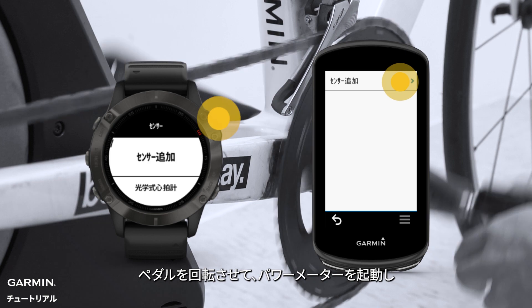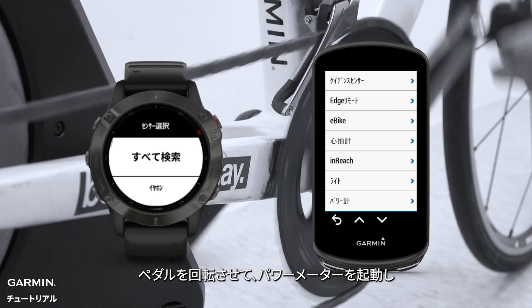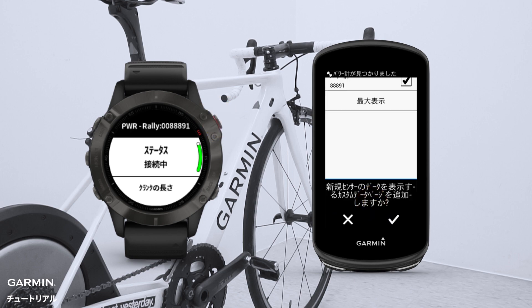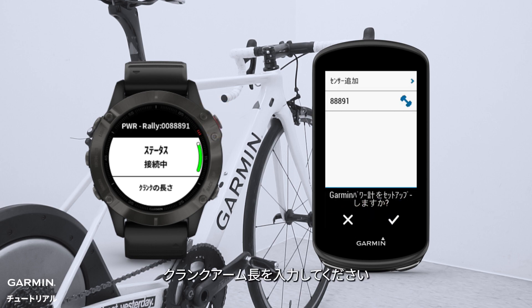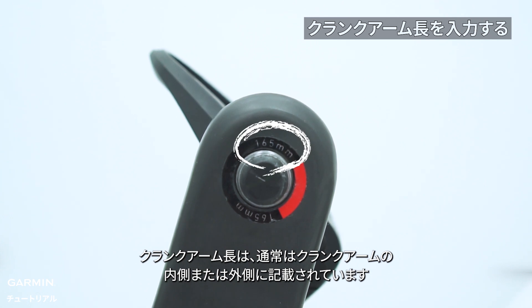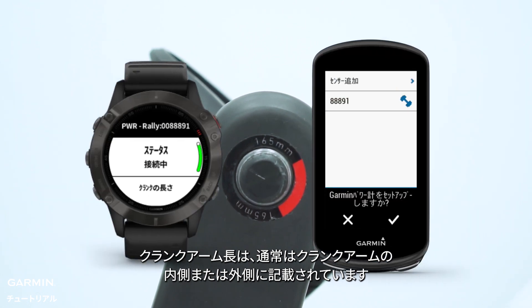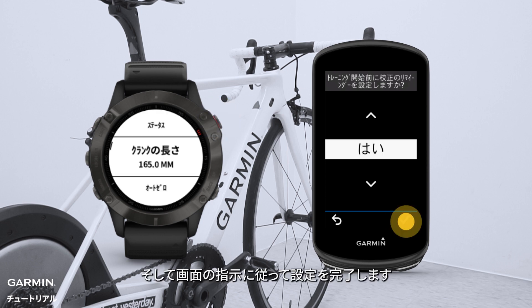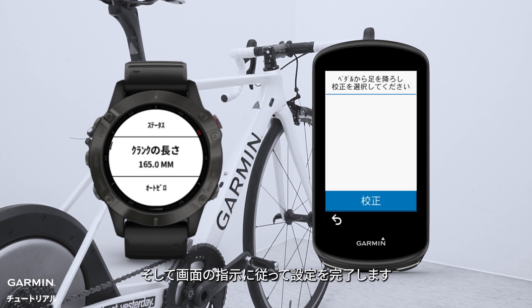Now rotate the pedals to wake up the power meter. Select Rally and set the crank length. The crank length is usually printed on the inner or outer side of the crank arm. Follow the on-screen prompts to finish the settings.